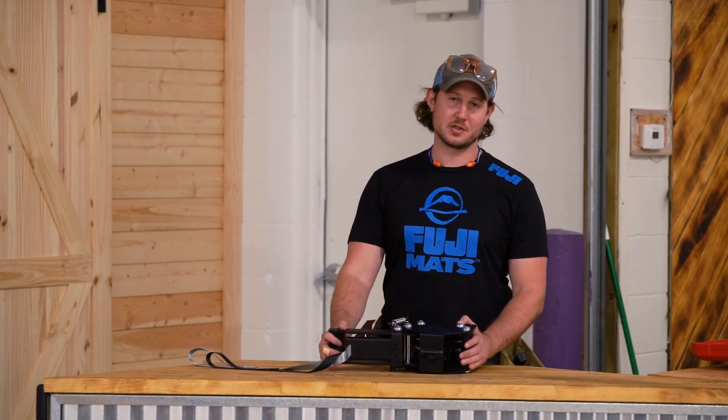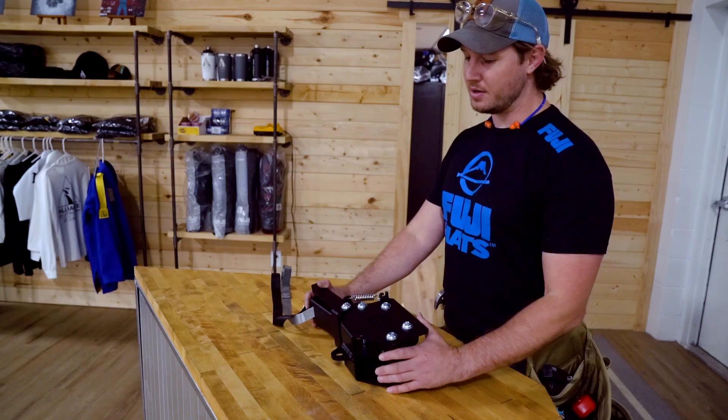Hey guys, Patrick from Fuji Mats here. Today we're installing a wall mount trolley bag rack system. This trolley works on all of our trolley racks — floor mount, wall mount, and ceiling mount.